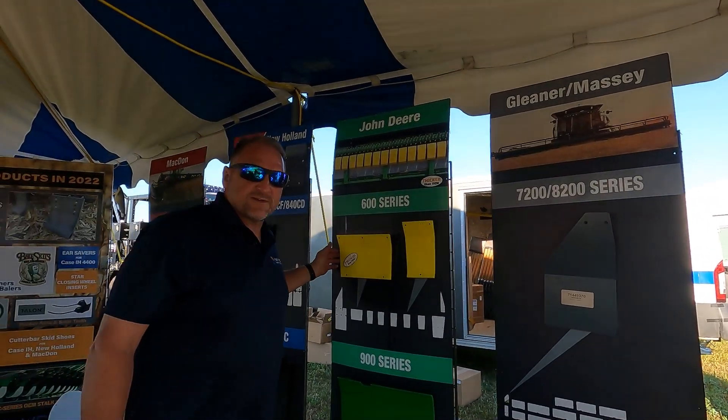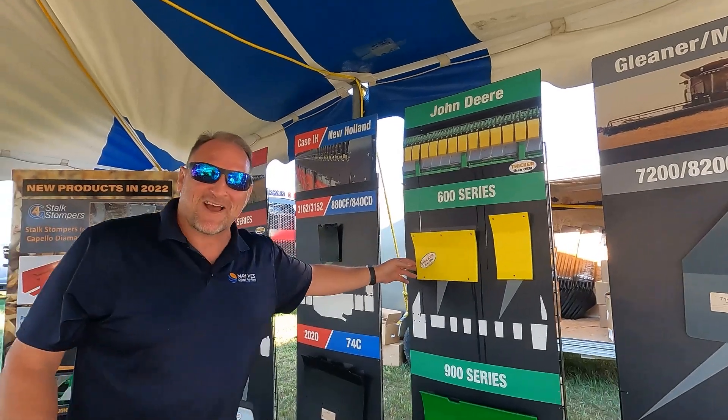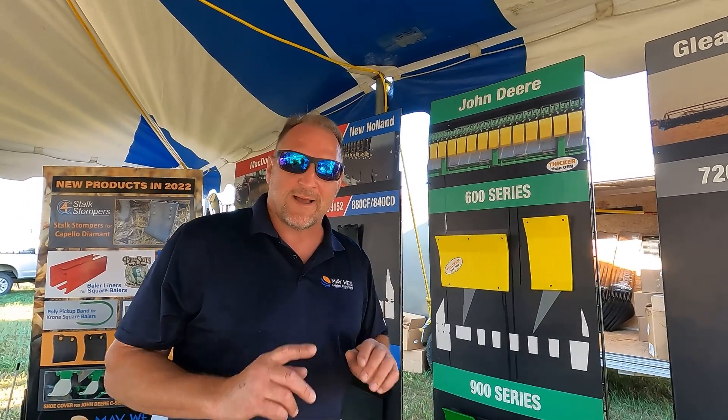Maywest offers the largest selection of premium skid shoes from AGCO, John Deere, Case IH, MACDON, and more. Check us out — we are the premier company for skid shoes, only using top quality UHMW products.